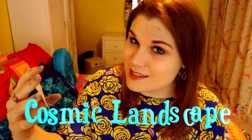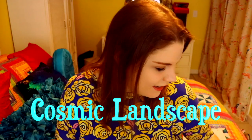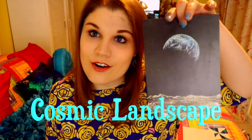The prompt this month is Cosmic Landscape. So now it makes sense that we were looking from the moon at the earth in that picture. I'm going to jump into a time lapse and show you how I interpret Cosmic Landscape using the art supplies sent to me in this ScrawlrBox.